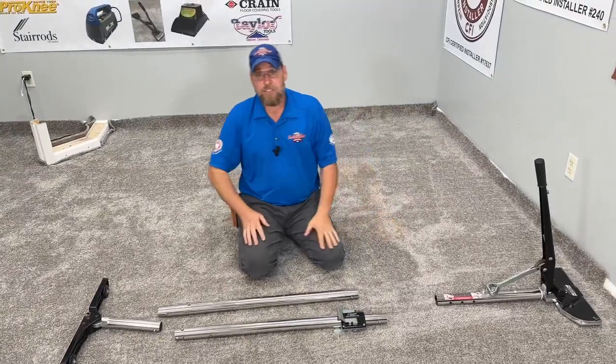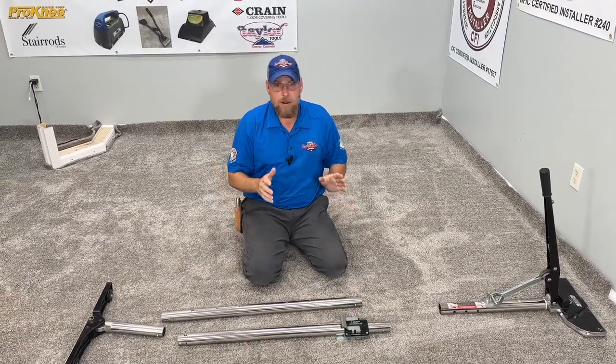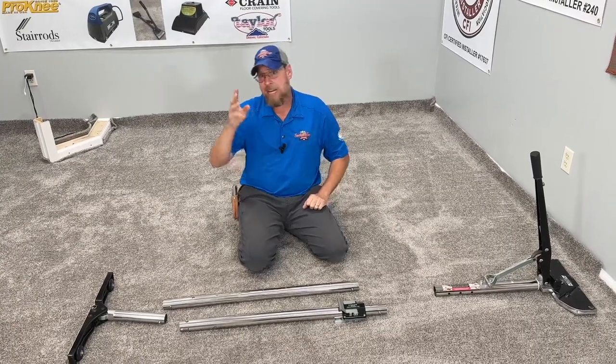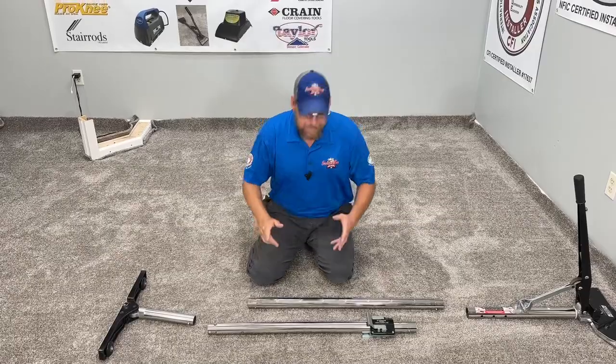As a certified master installer, I get asked all the time how to use a power stretcher. In this video, I'm going to break it down in three easy steps. Step one is going to be the power stretcher assembly.